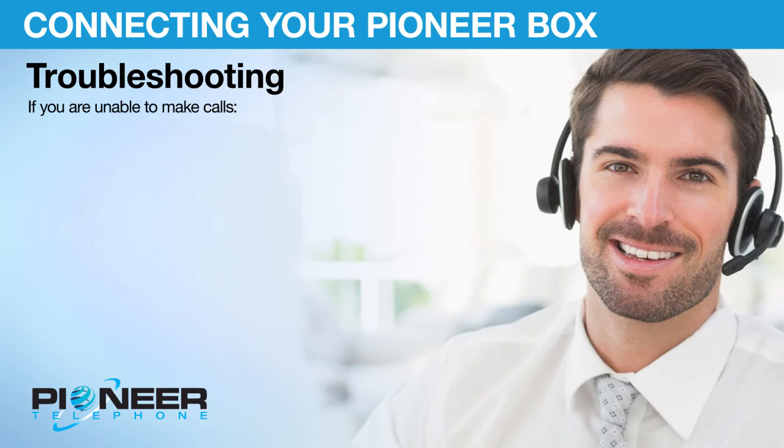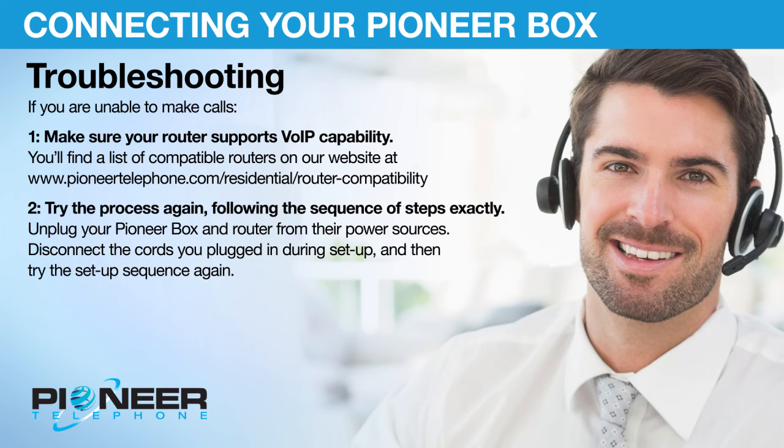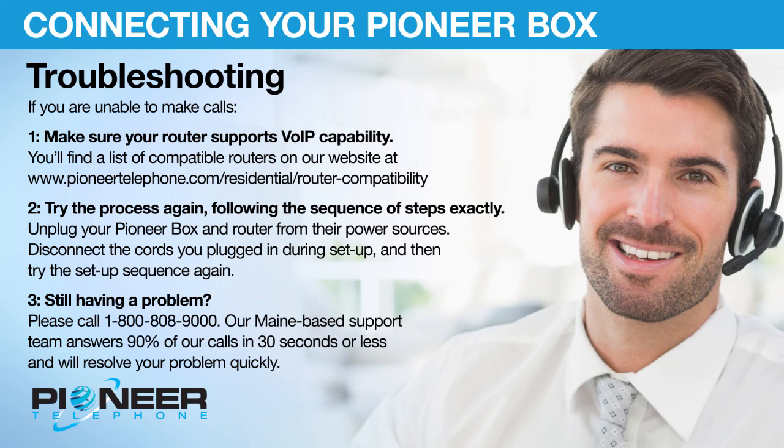Troubleshooting. If you are unable to make calls: 1. Make sure your router supports VoIP capability — see our website for a list of compatible routers. 2. Try the process again, following the sequence of steps exactly. Unplug your Pioneer Box and router from their power sources, disconnect the cords you plugged in during setup, and then try the setup sequence again. 3. Still having a problem? Please call 1-800-808-9000. Our U.S.-based support team answers 90% of our calls in 30 seconds or less and will resolve your problem quickly.